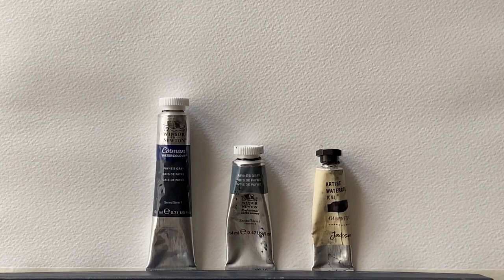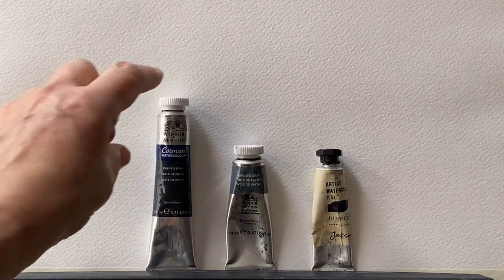Apparently it was mixed originally from iron blue — which I think we call Prussian blue these days — yellow ochre and crimson lake. Apparently it fell out of favour and artists stopped using it in the early 19th century. But now of course it's back in favour and it's very widely used along with colours like neutral tint and indigo as a neutralising element within the watercolourist's palette, and of course as an alternative to black, as its bluish tones make it far less harsh.